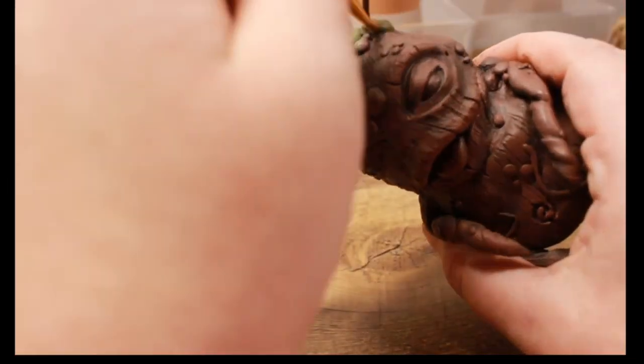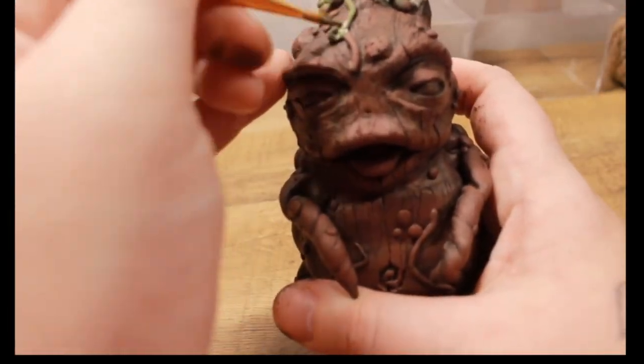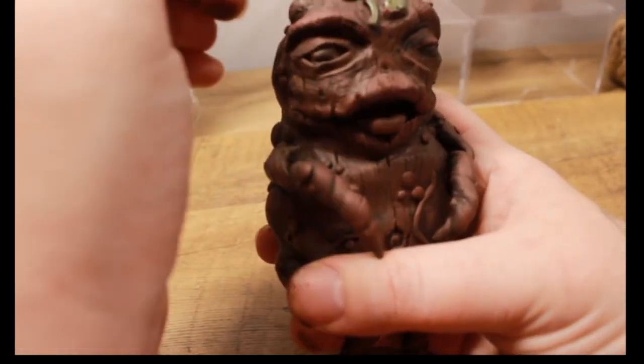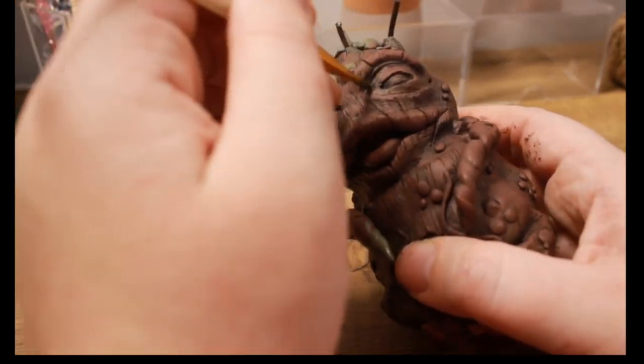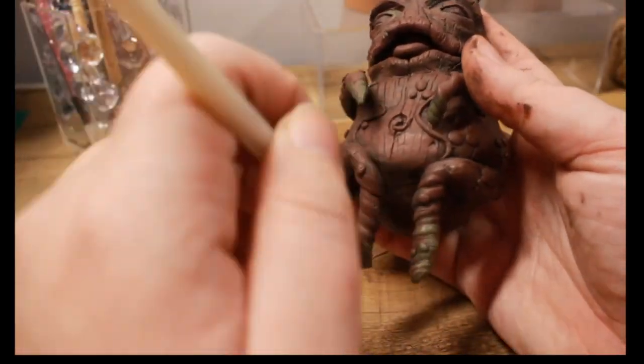Right now I'm just adding green so we get that natural look — I mean, he's a root, so he also has some green to him, a little mossy look. I liked adding green to the tips of the roots because I think it gave it a more organic look.